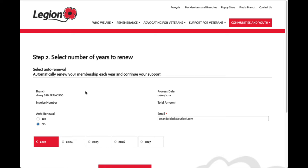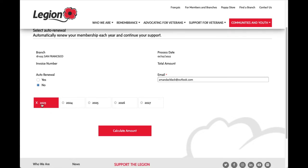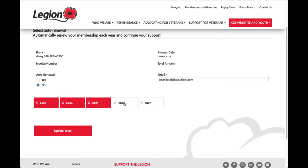My branch has been automatically filled in for me. I can renew for just one year or for multiple years — if I wanted the latest promotion I can click on all of those years. I can also set it up to auto-renew so that once this period is done it will automatically renew as long as my credit card is on file, by clicking auto renewal here.